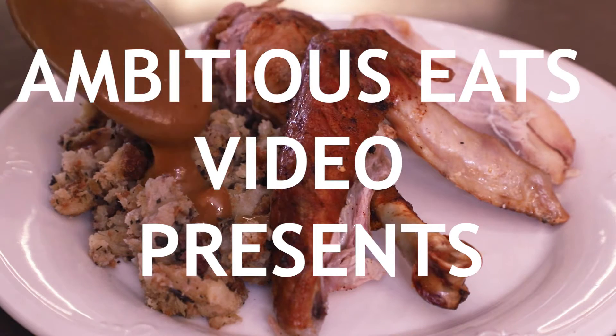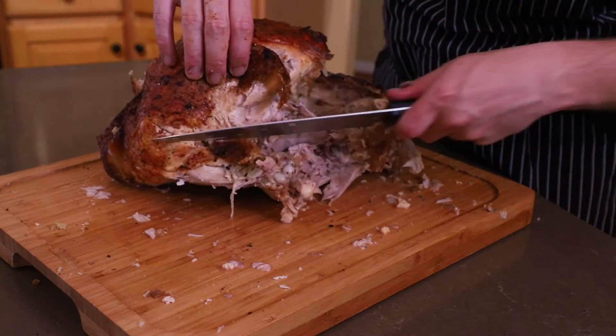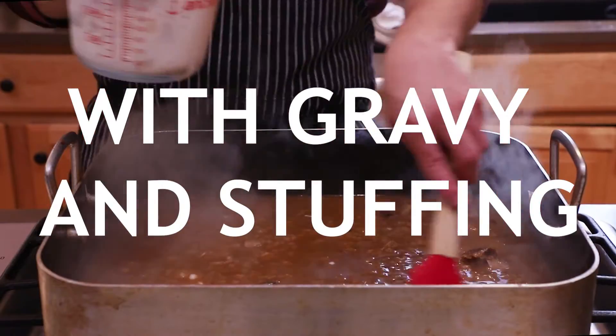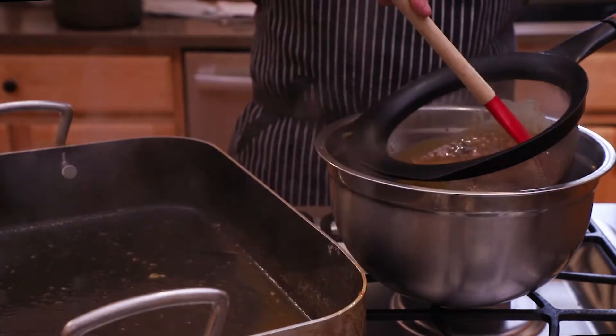For Thanksgiving in our family, we actually stuff our turkey. So this year, for my Thanksgiving turkey video, I'll be doing a classic 12-pound bird with sage stuffing cooked inside and a roasted garlic gravy that will not be half-heartedly passed around the table like my career aspirations often are.